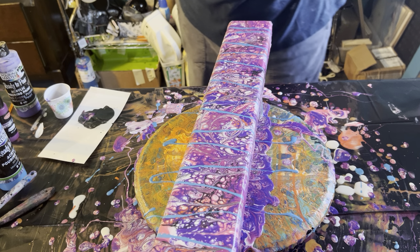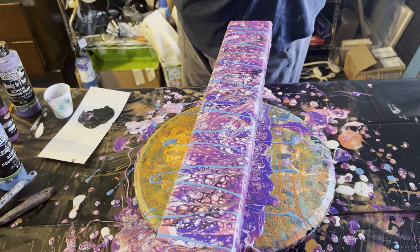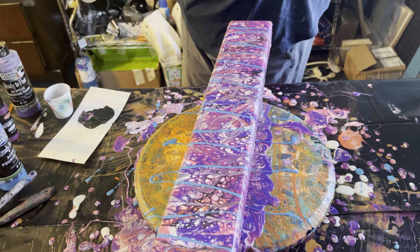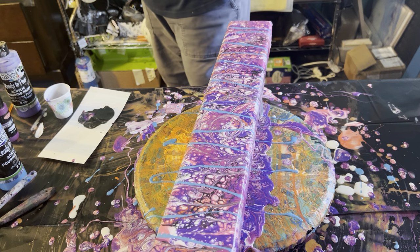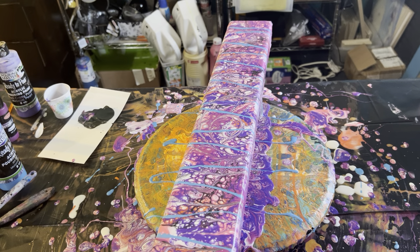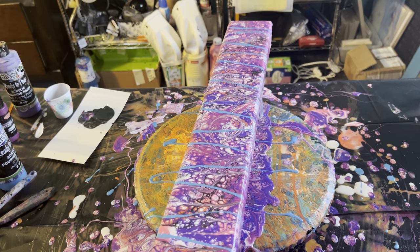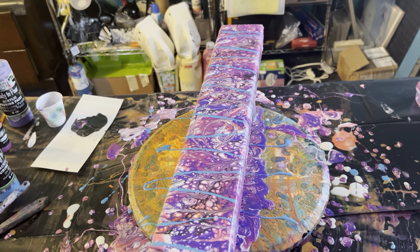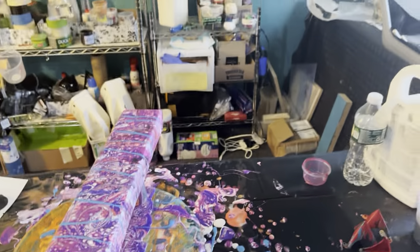It's really neat. Let's get you in for a closer look, because you definitely need to see it up close. Let's see if I can get out of this without ruining the video — I did pretty good.